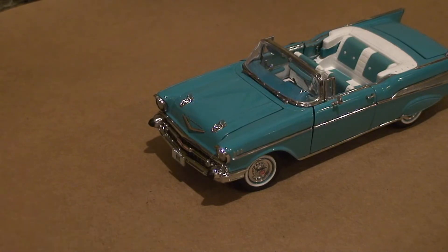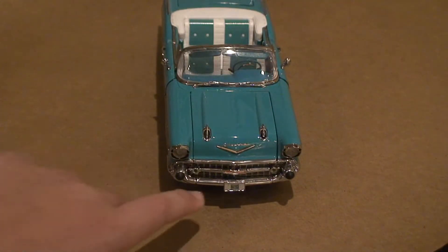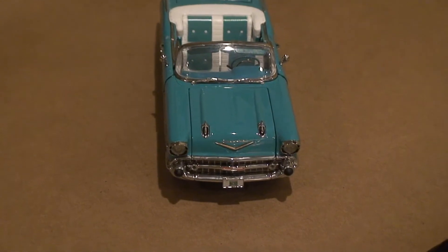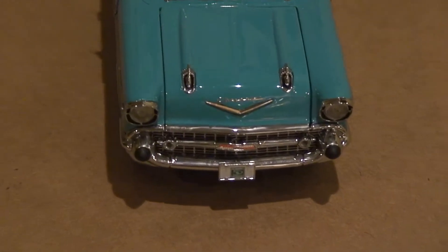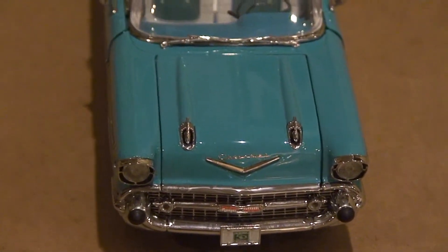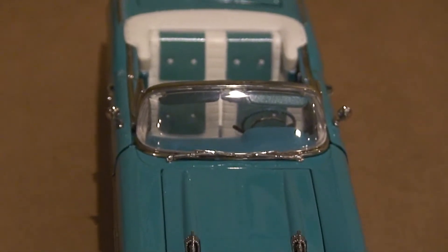Take a look at the front of this. There's a bunch of silver and there's the headlights. This is not remote control by the way — just to let you know, this is not a remote control car. There's the headlights, there's the front of it, there's the hood where the engine would be, and there's where you would drive it back there.